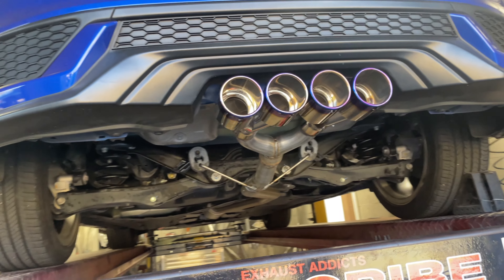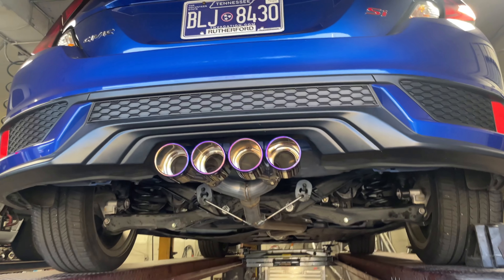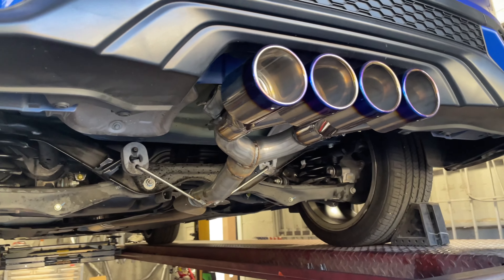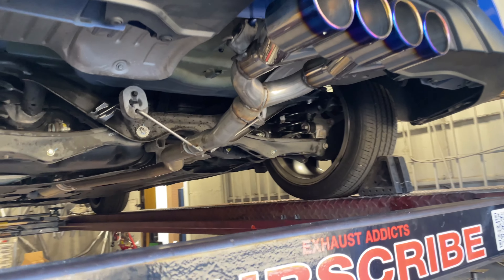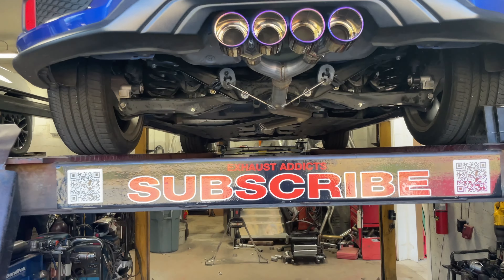A lot cleaner, a lot nicer — there it is right there, custom to the max. Just looks really nice, really clean. We'll let you guys hear it in a second. Hope you guys like it. There'll be a link in the description for the tips and the Y pipe. Like, comment, and subscribe.